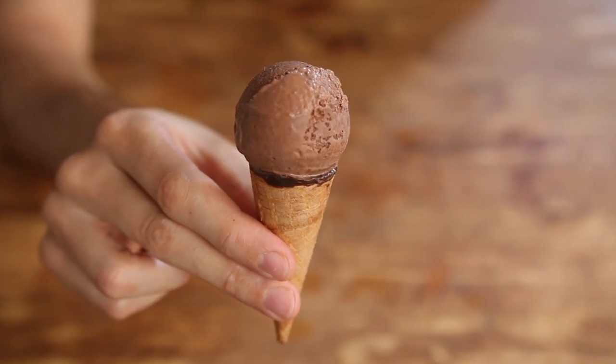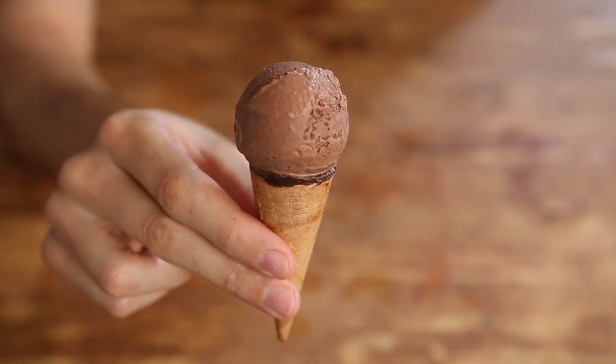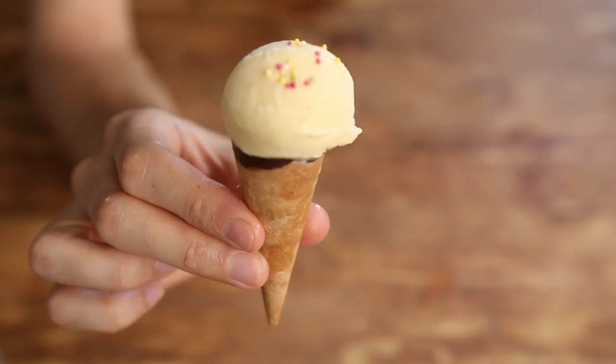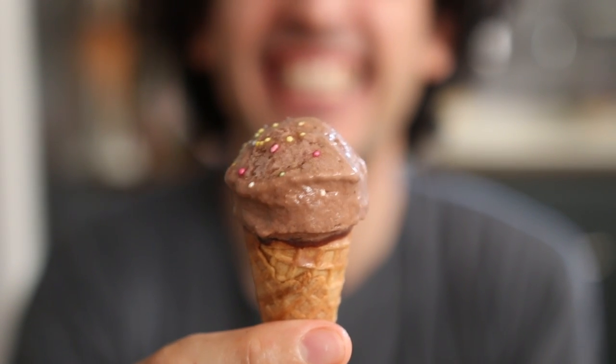I am very, very curious about what you can come up with. So please comment on this video and tell me which flavor or flavor combination I should make. If your idea looks delicious or funny or quirky enough, then I will include it in another ice cream video with proper credits of course.